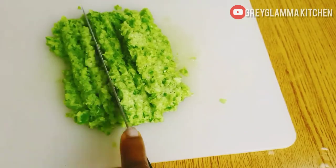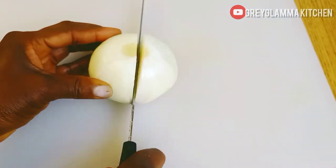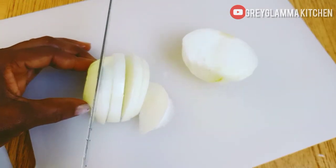You will also need one medium-sized onion. Peel and chop it very, very tiny.